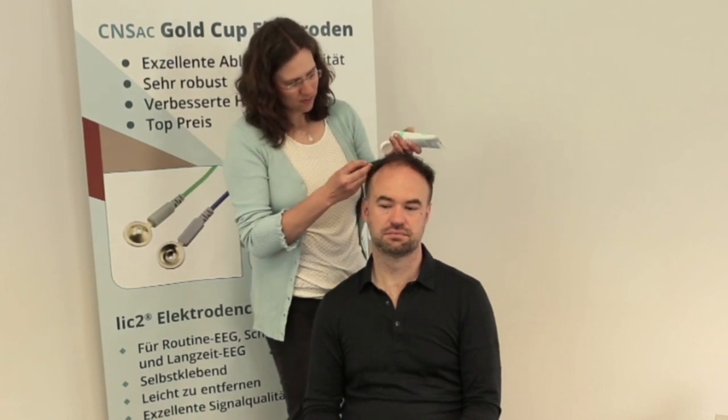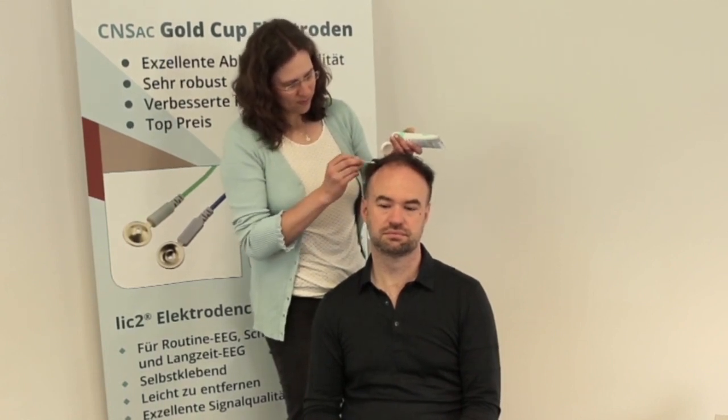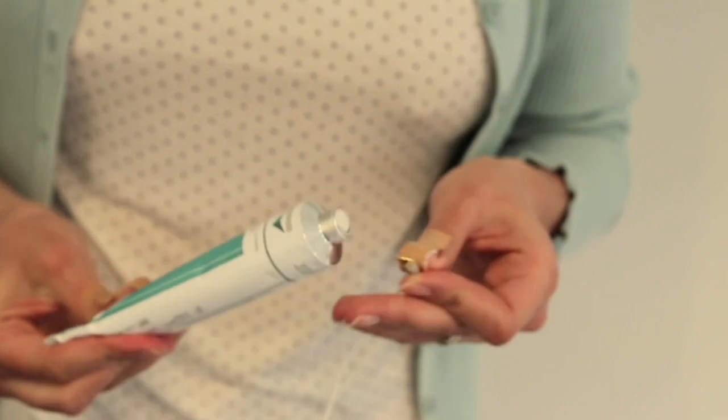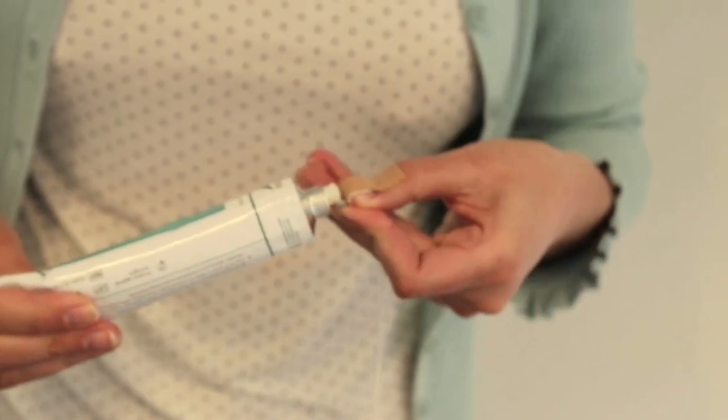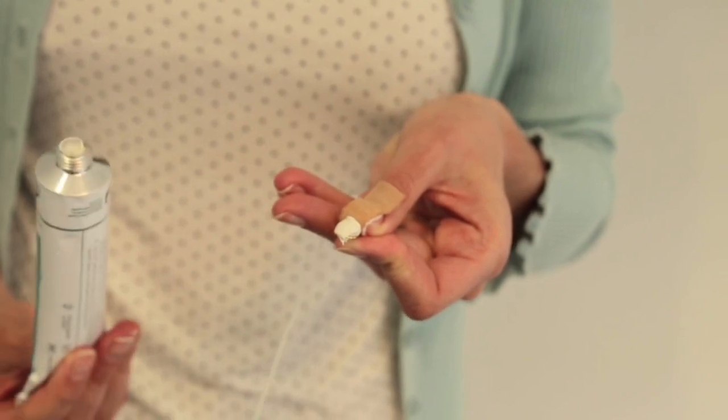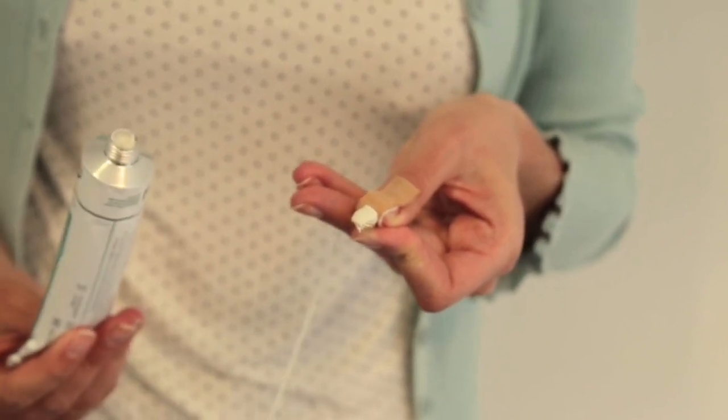When the skin preparation is done, add a small amount of Lick2 to a piece of gauze. In the second step, fill the electrode cup with Lick2 cream and place the stem of the electrode cup in the cream on the prepped gauze.